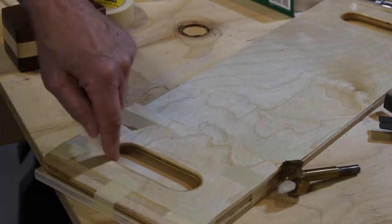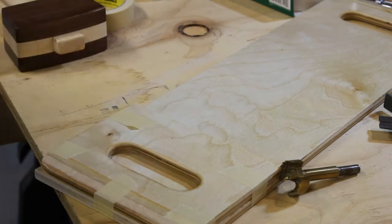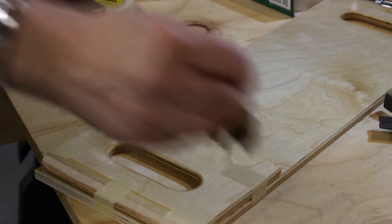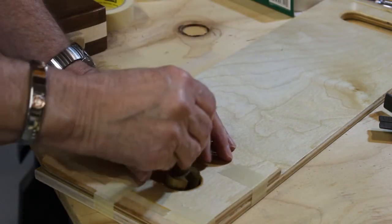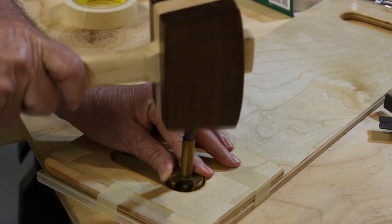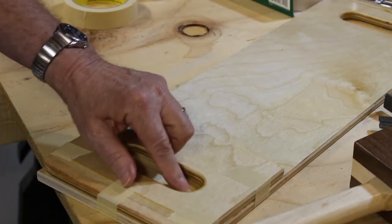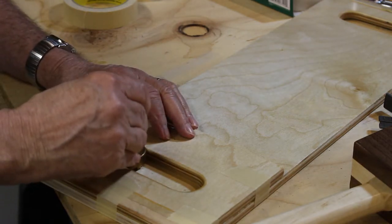I've determined that this opening is an inch and three-eighths across, so I've got an inch and three-eighths Forstner bit. I'm going to get it in the corner as tight as I can and then give it a tap with my mallet. That'll give me a spot to start on the drill press. I'll do the same thing at the other end.